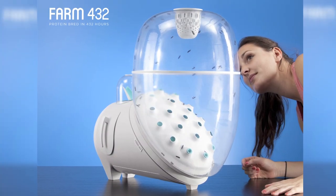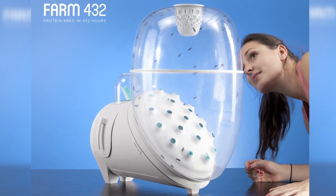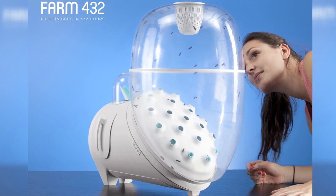So first up, Katharina Unger — I'm sure I've got that wrong — but she's designed the Farm 432, which is basically a device that provides protein from the larvae of black soldier flies. What happens is you put some of the larvae in the top, the flies fly around, they fall in love, one thing leads to another, they lay their eggs, the eggs hatch, the larvae grow, and then you eat it.